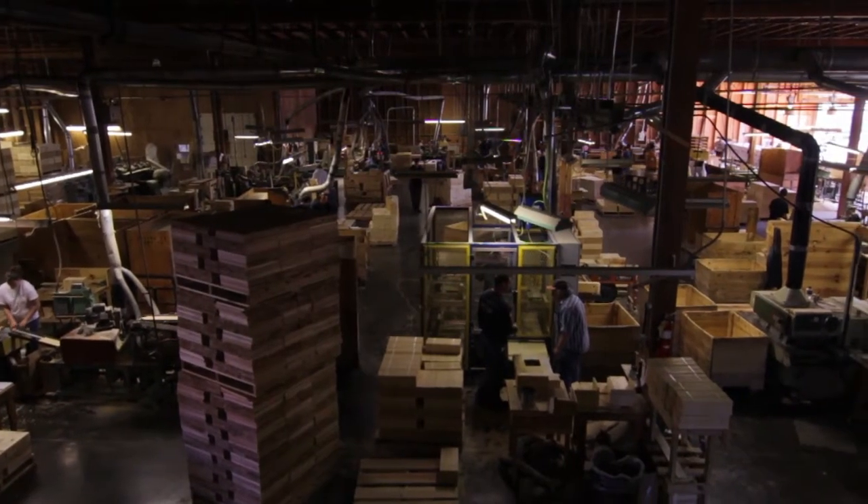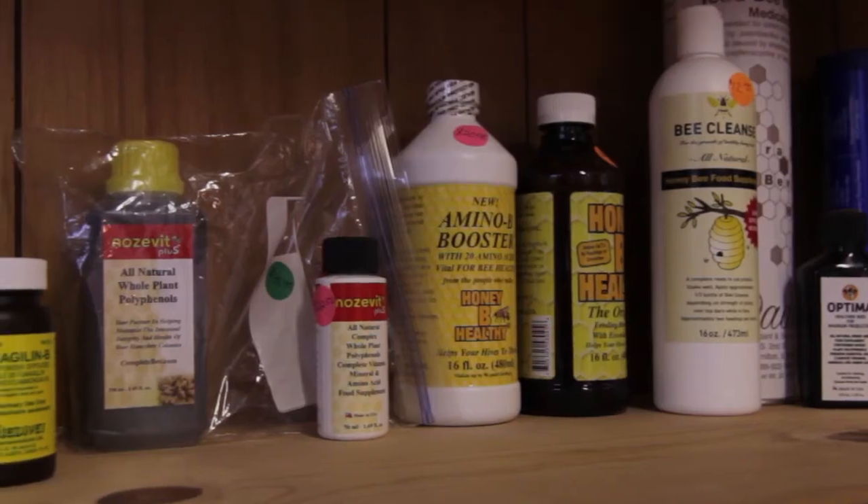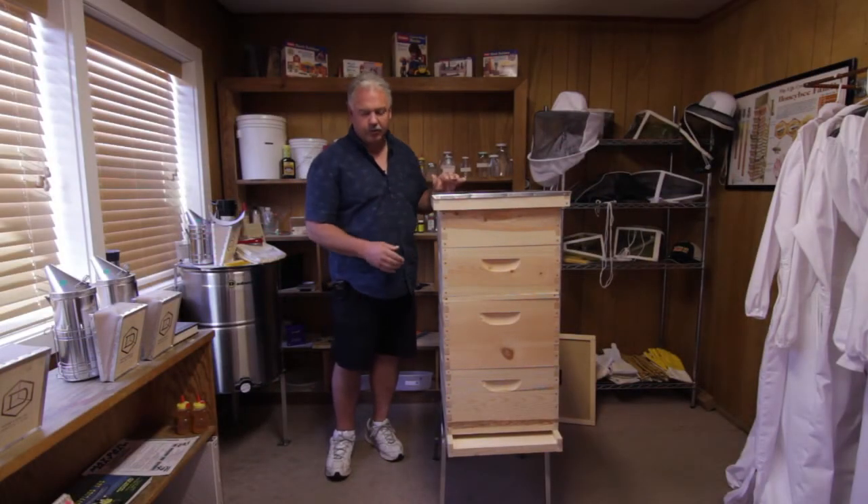We make all of our own woodenware, but we carry all the extra things you need, from suits to veils, books, all the tools and medicines that would go with beekeeping. This is a basic hive setup with actually having supers on it and everything.